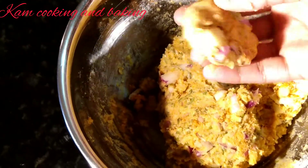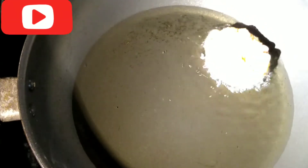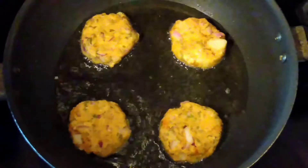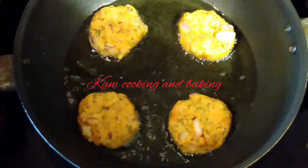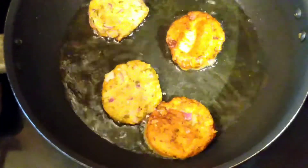I already heated up the oil. Now I am putting the cutlets in one by one and frying them on a medium flame so they cook very well. Turn them once cooked well on one side, and let them cook well on the other side too.